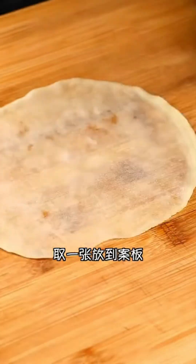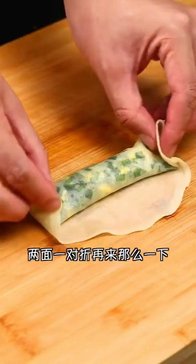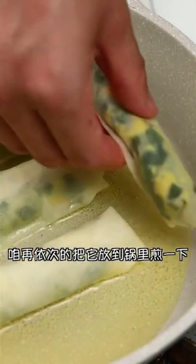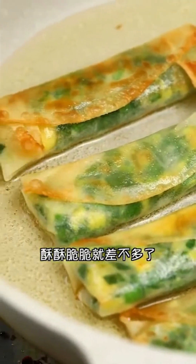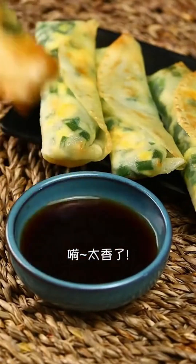Steam the layered wrapper for about five to six minutes. When finished, it will come out of the steamer looking crystal clear and shiny. Transfer it to a cutting board, add the prepared filling, and roll it up tight, folding the sides as you go. Continue rolling until you have several of them, then heat up some oil in a pan and fry the rolls until they turn golden brown and delightfully crispy.